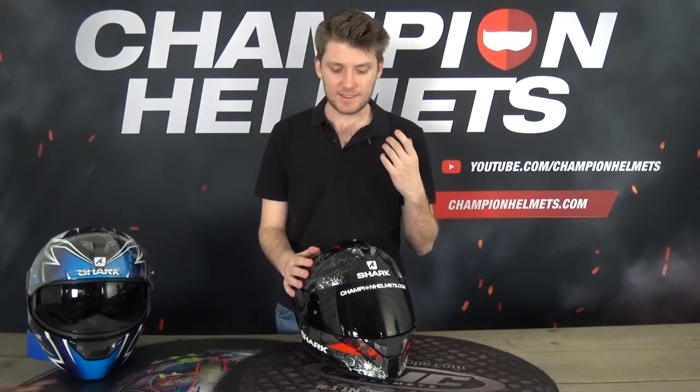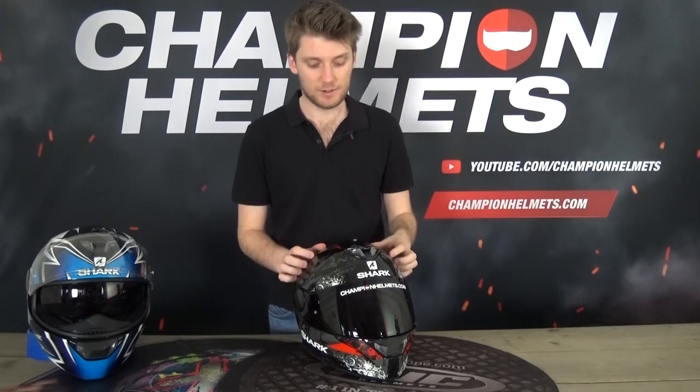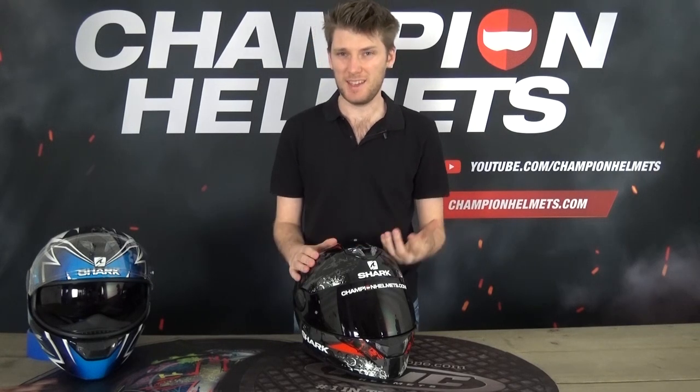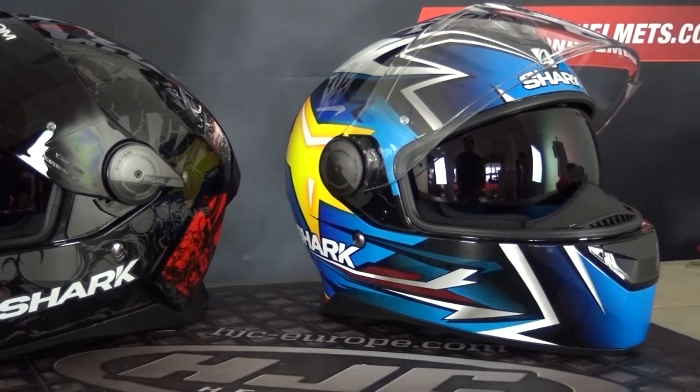My take on this helmet is that it delivers great value. It's a great entry-level helmet where Shark has tried to pack in as many features as possible without raising the price. The negatives include the polycarbonate material, only two shell sizes, and ventilation that's not super strong. The positives are the pinlock included in the box, the LEDs, and the four-star SHARP safety rating — all big pluses, especially for an entry-level helmet. Overall, I think the pros outweigh the cons when you take everything into consideration.